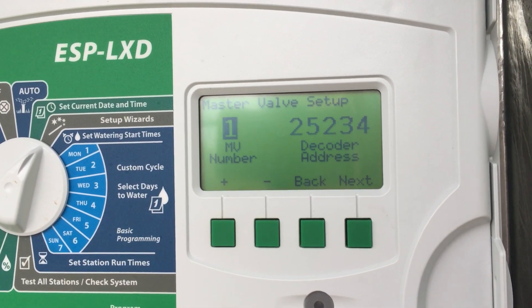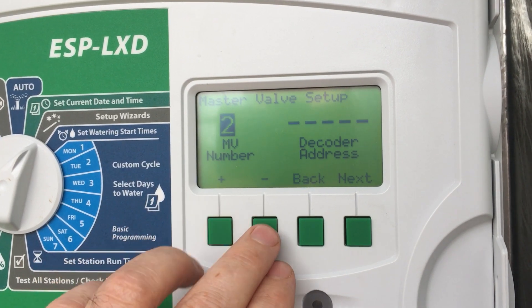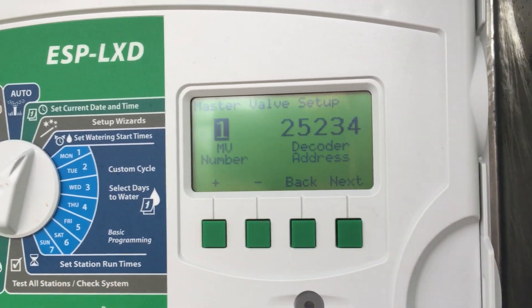A lot of the systems we do only have one master valve — most systems would. On this one we only have one, but what you really want to enter is the code number that you've assigned to the master valve.